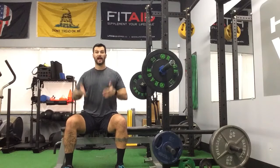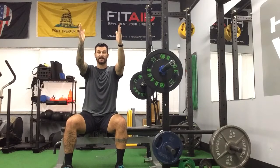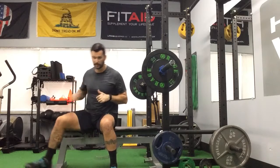So for close grip, our regular position where you're most comfortable — bring that in nice and tight. Our elbows should end up being real close together, hence close grip.